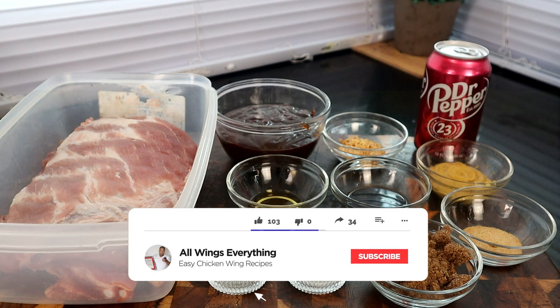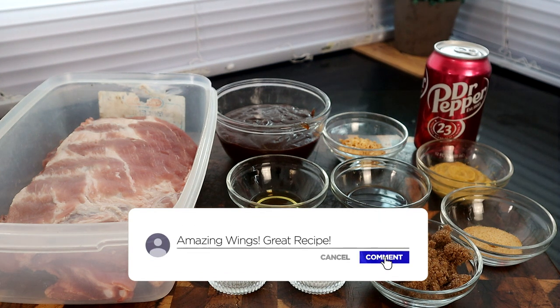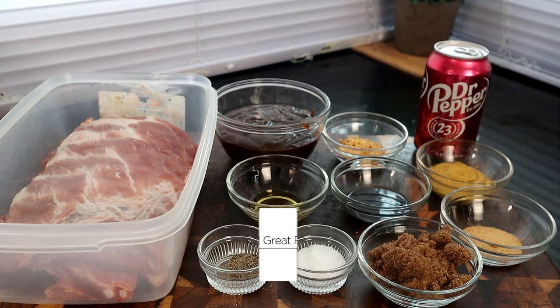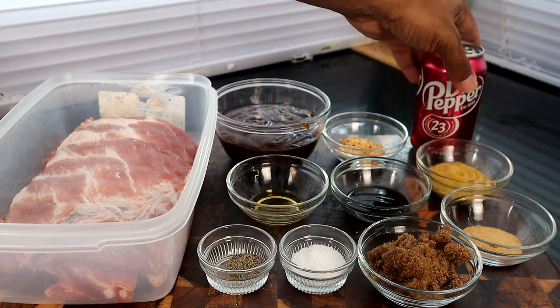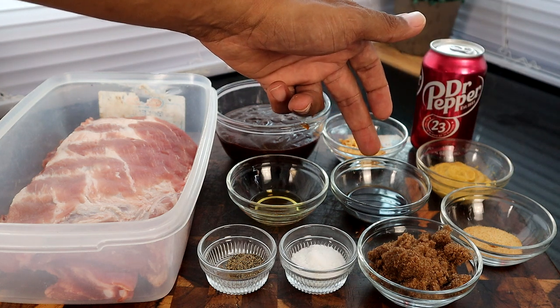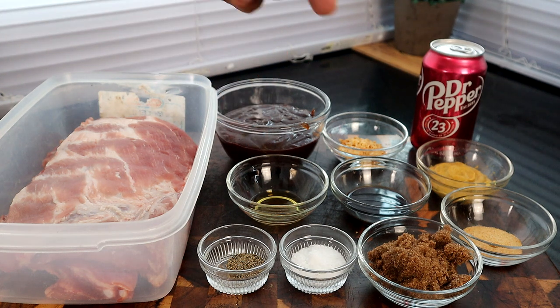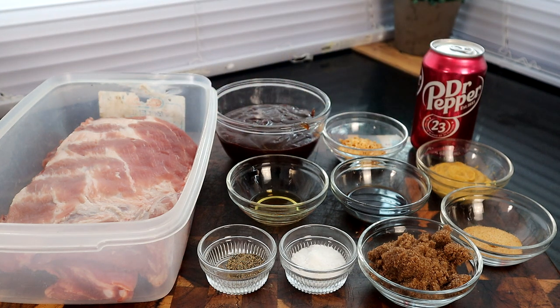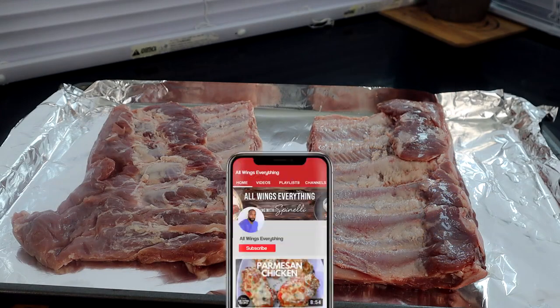Alright, let's go ahead and get the ingredients knocked out. We have our ribs — I'm using St. Louis spare ribs, but you can use baby backs or country style, whatever works for you. We have barbecue sauce, dried minced onions, Dr Pepper, mustard, garlic powder, Worcestershire sauce, liquid smoke, brown sugar, salt, and pepper.